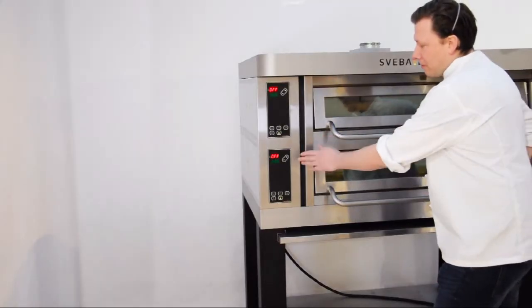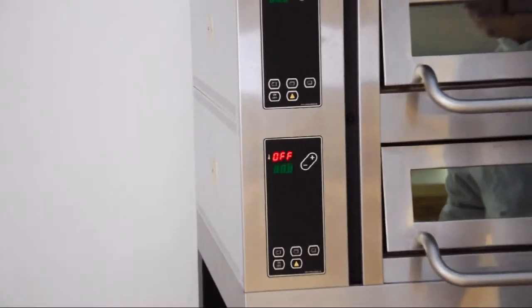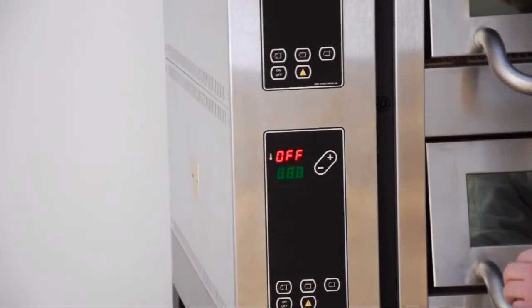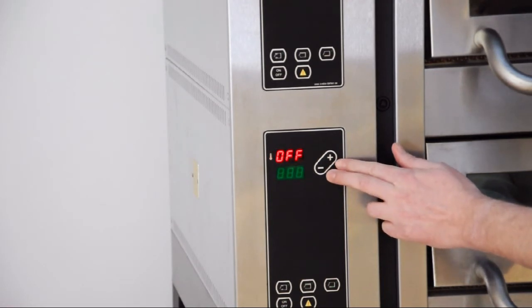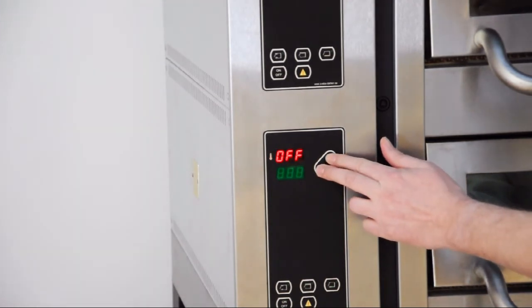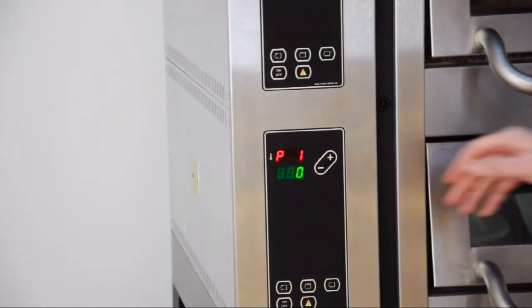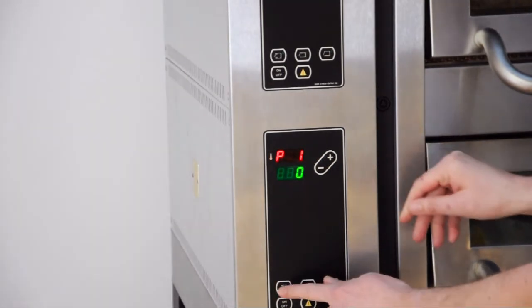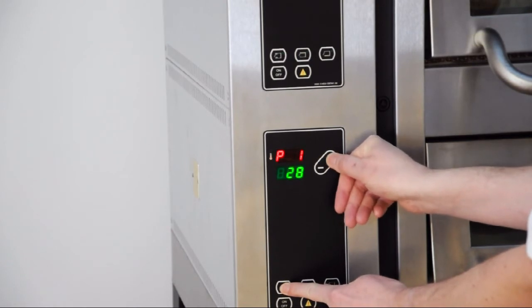Always make the changes to the master panel, and that is always the bottom panel. First, go to parameter level 1 — to get there, hold plus and minus for 5 seconds. Then go to parameter 1, change the value of the parameter: hold front temperature and change that to the number of amps you have on your fuse.